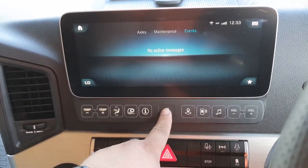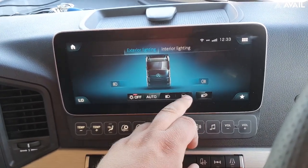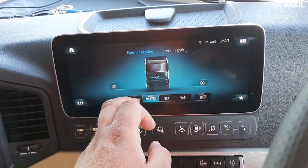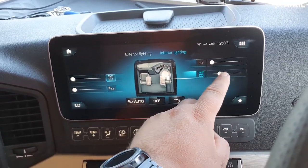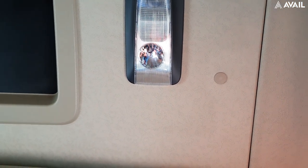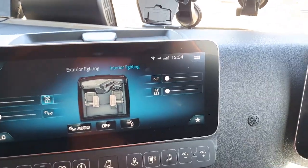Next to that we have the light switch. If you press that button it takes you to the lights menu. From here you can control the lights: you can put sidelights on, put your full beam on, switch on to auto if you like, or just have it completely off. You can also control the interior lighting from here — you can put that light on and then that light on, and then turn it off again. It does the same for the passenger side as well, so you can control all your lighting from this screen.